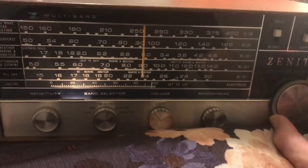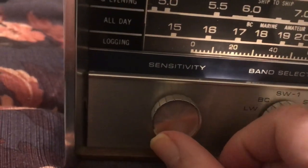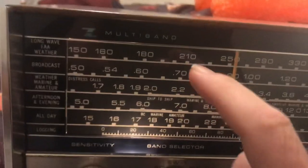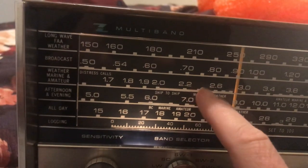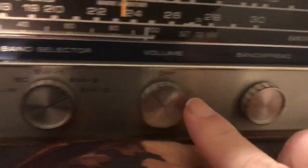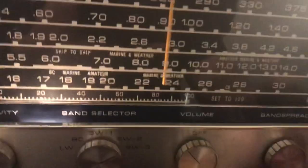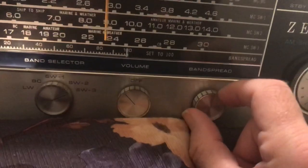My dad got me one like this a long time ago because I had a real interest in shortwave radio. It has a sensitivity control on it, and you can select your bands — these are all the different shortwave bands you can listen to: one, two, and three, all in megahertz or megacycles. It has an AM band and a low band too. There's a control called band spread, which gives you finer, more granular tuning of the top dial. You can consider the main dial a coarse tune and the band spread a fine tune.